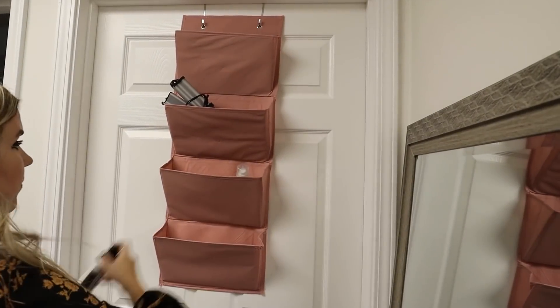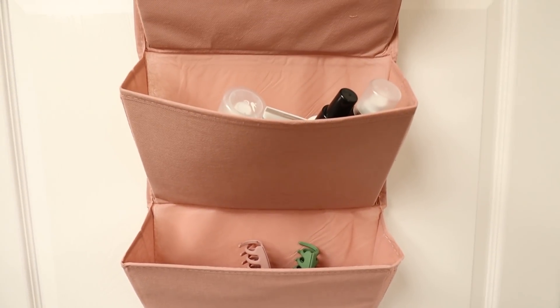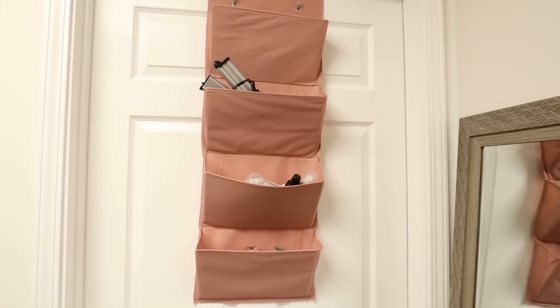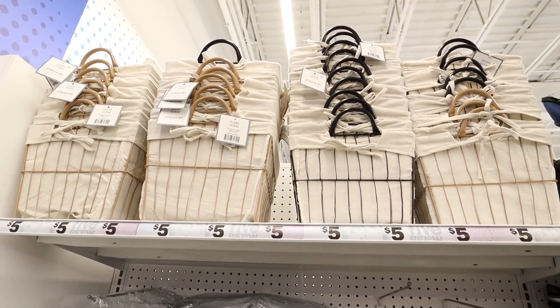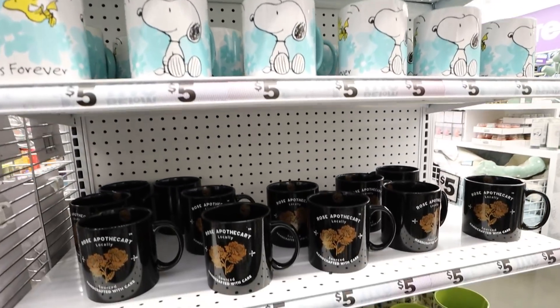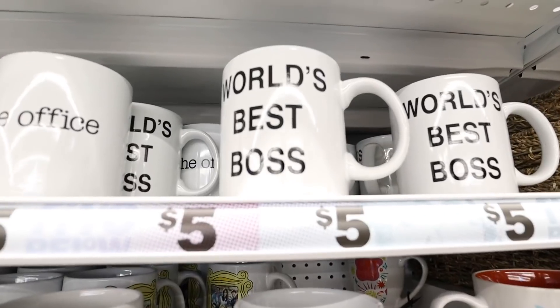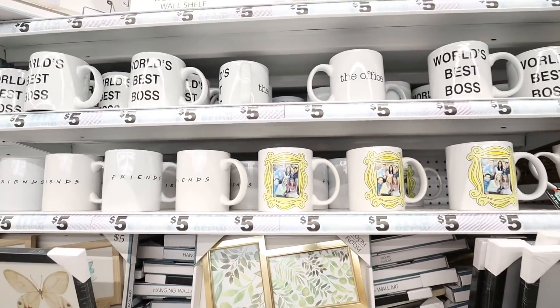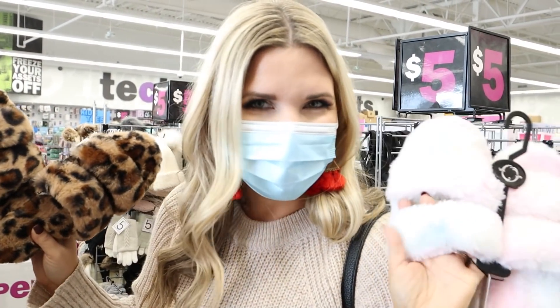These cute baskets are $5 — I love this black one. This $5 mug would be a great gift for a fan. These slippers are $5, really similar to ones I have from Amazon. I love this color, and they also have a fun tie-dye sherbet look.